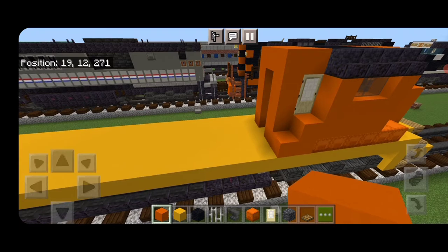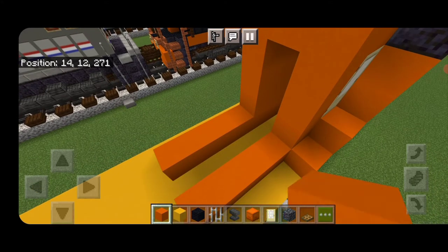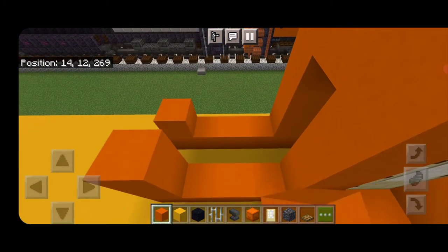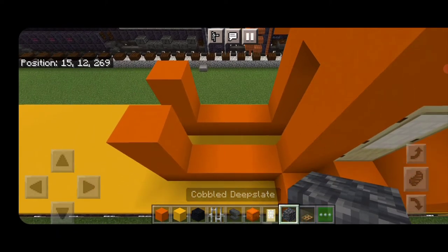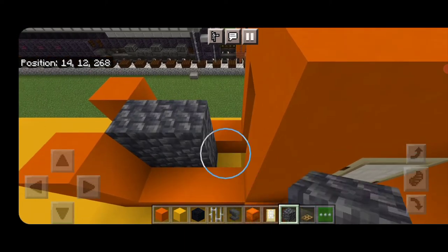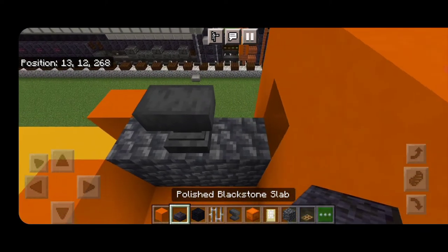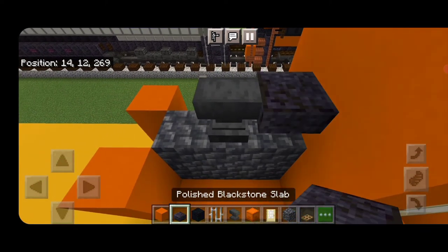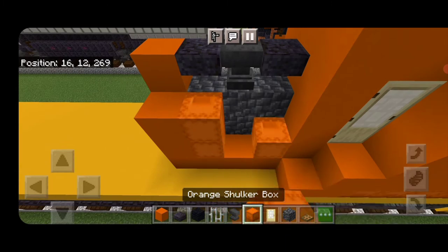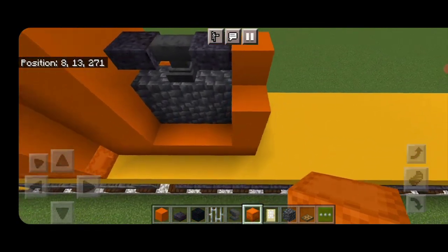Then behind this on the bottom of each side we'll come back with four orange concrete on each side. At the back of it raise it up another two orange concrete on each side. This center piece we're going to do a three-by-three of cobbled deep slate, then an anvil in the center on top of it. Then put an orange concrete in this center hole and a polished blackstone slab on the upper hip box. Get an orange concrete here and a polished blackstone slab there. We're going to put two orange shulker boxes on each side of this cobbled deep slate, and same thing here — two orange shulker boxes on each side.